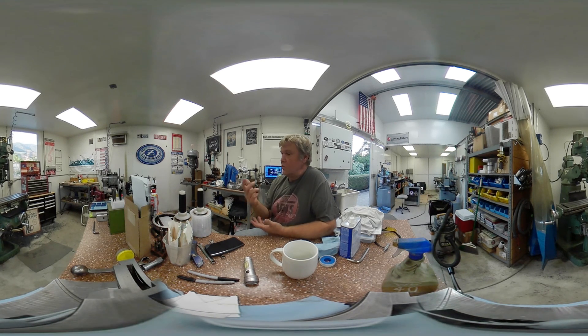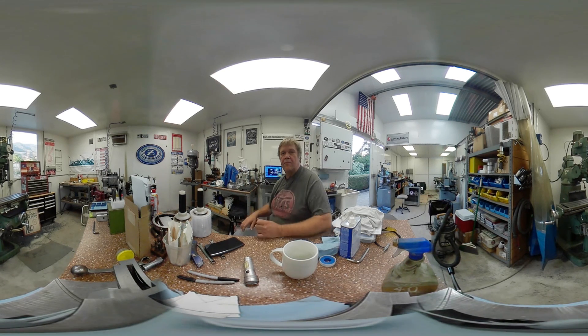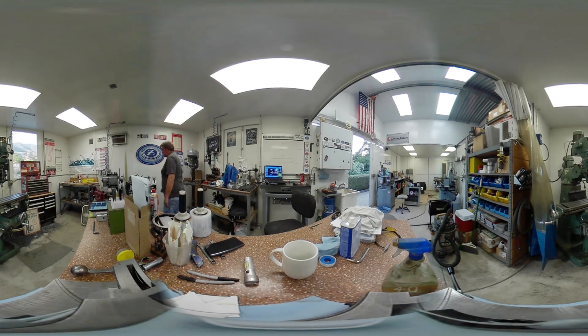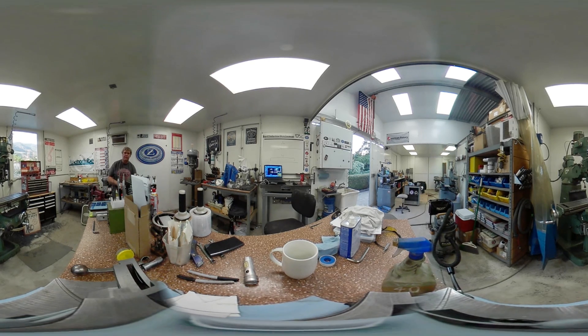Let me move over to the lathe and I'll turn and talk to you from there — maybe you can zoom in on me there and we'll chit chat a little bit. Then I'll go over to the mill and talk to you from there. So I'm gonna head over to the lathe. Hopefully you've figured out how to swing your camera around.